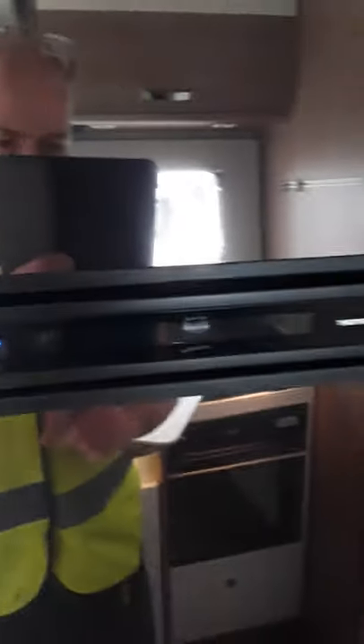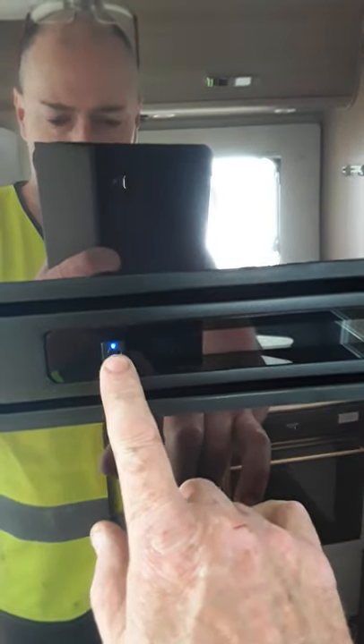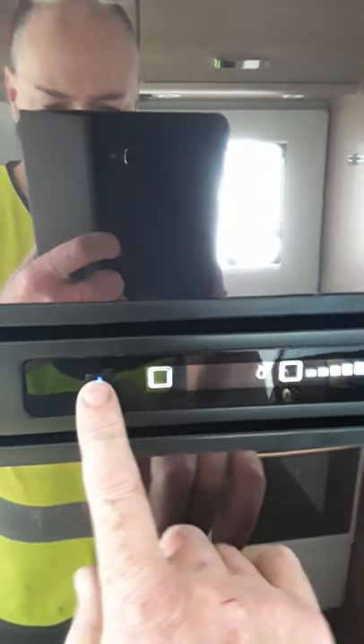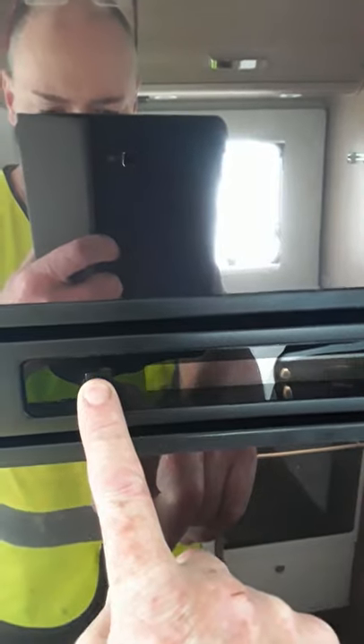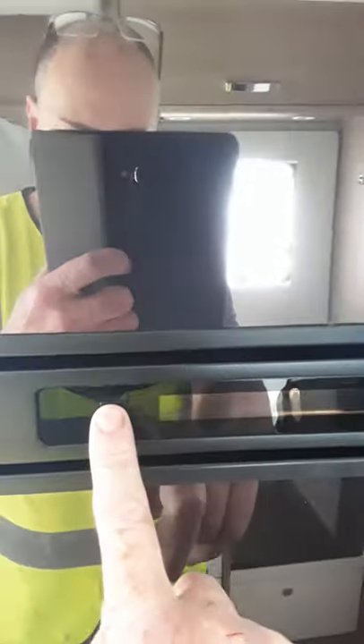The next thing we're going to look at here is your fridge, and you can see the blue lights on here. Now that's the only light that'll stay on when the fridge is running, because the rest of the panel goes black. So if you want to switch off the fridge, hold your finger on the button until that disappears and that's it off. Now if we switch that back on, just hold your finger here and you'll see the whole panel lights up.